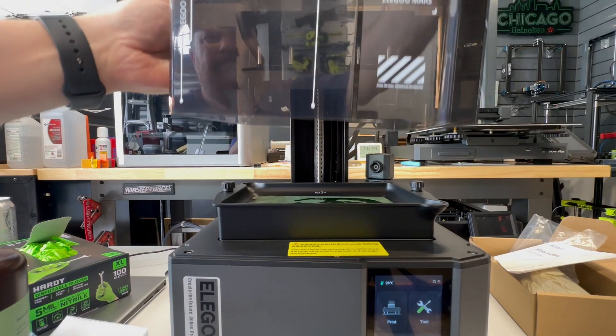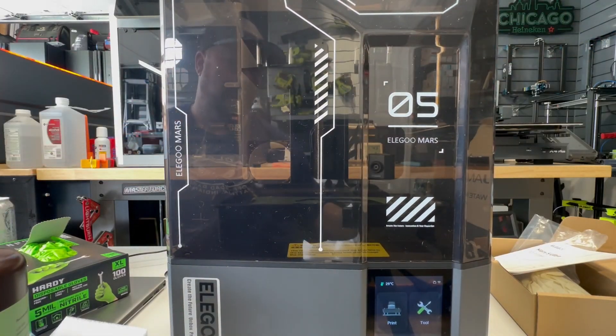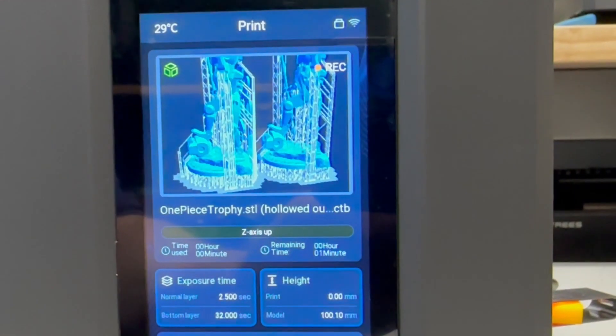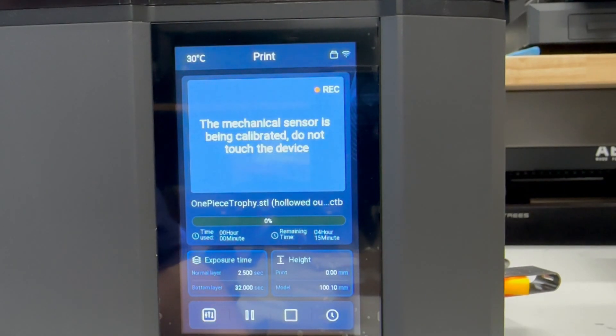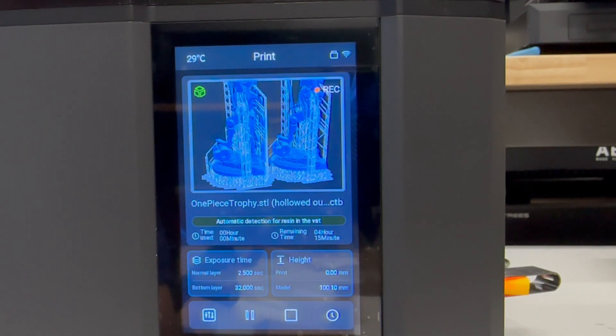I did set time lapses for each one of my prints, so we'll see how that looks in a little bit. Let's go ahead and put the cover on and get this printer going. The display is identical to the one on the Saturn 4 Ultra — it's vibrant, gives you enough information when you're printing, tells you what the machine is doing and how much time is left. Very easy first-time setup, and it does the calibration before every print.